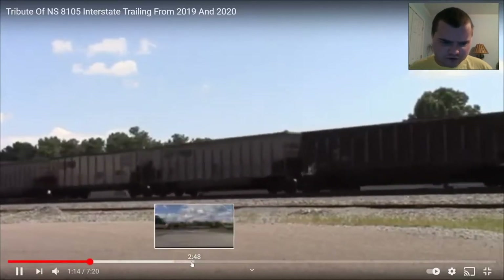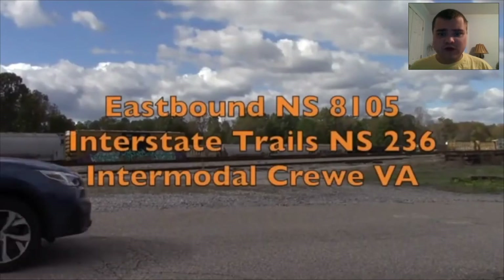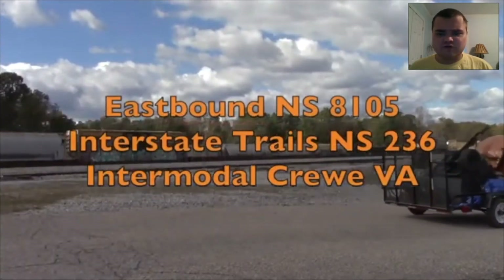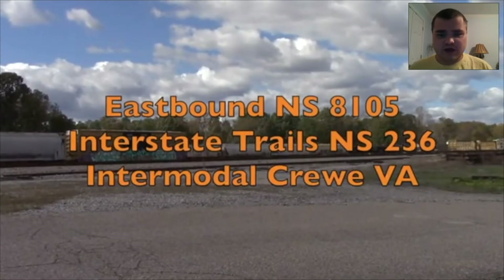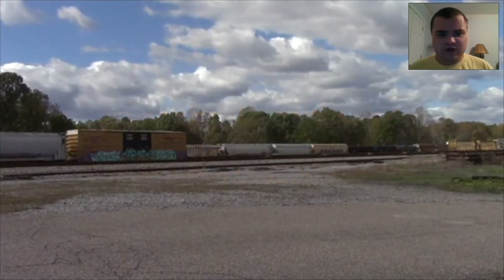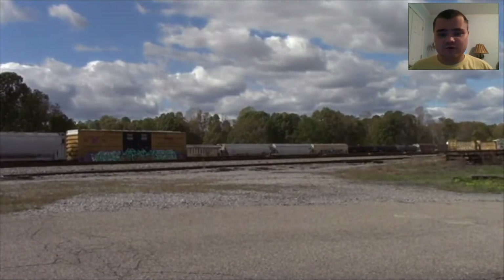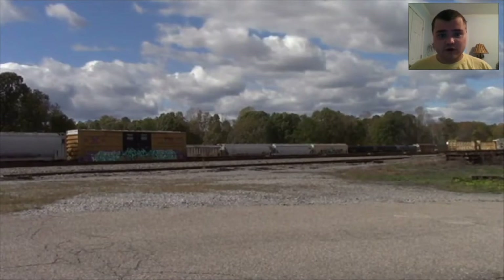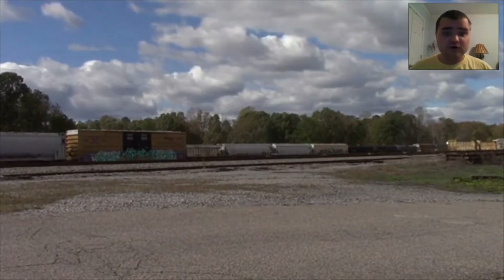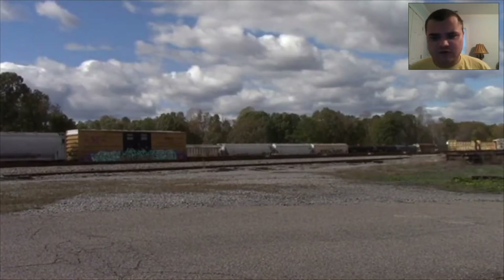I'm going to show you this. Eastbound NS815 Interstate trails NS236 Intermodal. I remember this on October 30th, 2020 — that was last year. This time I caught it heading east on an intermodal train, NS236, trailing. It was in the middle of the two NS engines. Second time I caught it. The first time, 2019 on NS823, an empty coal train, westbound.